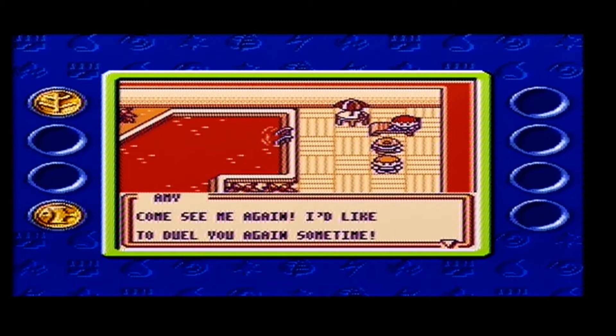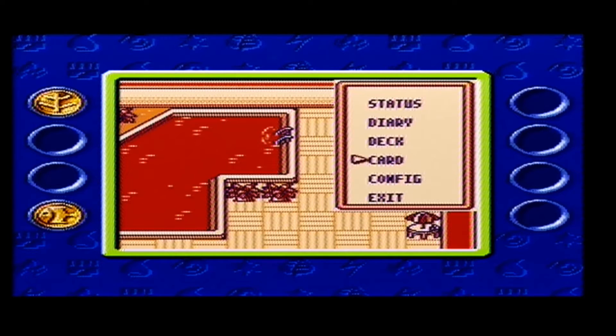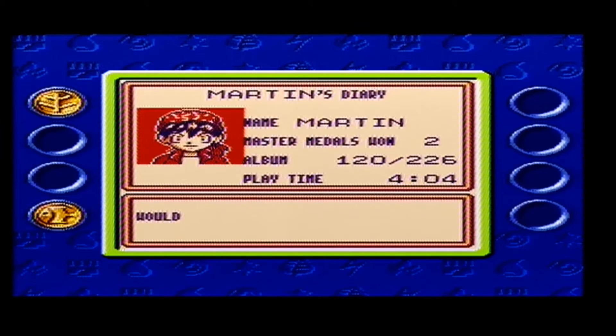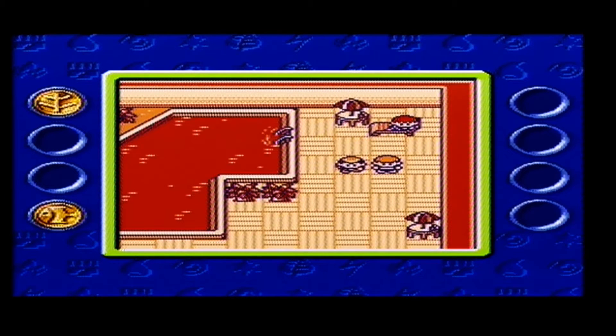The basic controls are simple: D-pad to move, A button to select stuff, B to run. One thing I did find a bit strange was the save option was called 'diary'. I don't know why they chose to call it diary - it can be quite confusing - but that is how you save the game by updating your diary. Nothing bad with it, I just thought it was a bit strange.